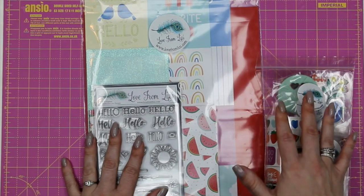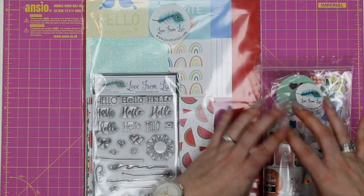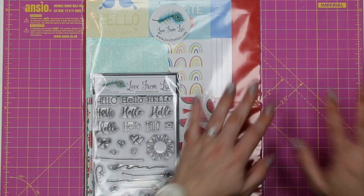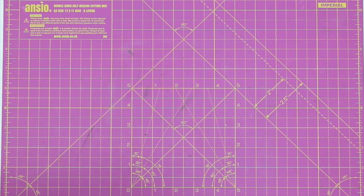Without any further ado, I'm going to jump straight into the kit. This is the Hello Sunshine kit. We have a separate embellishment bag this month just to keep some of these little bits and pieces protected. We'll run through the large A4 bag to start with and then come back to those.